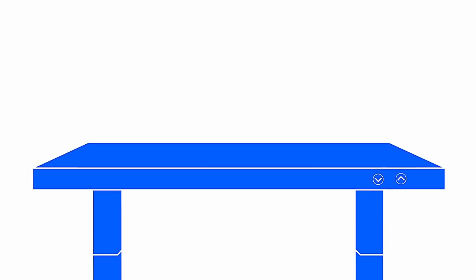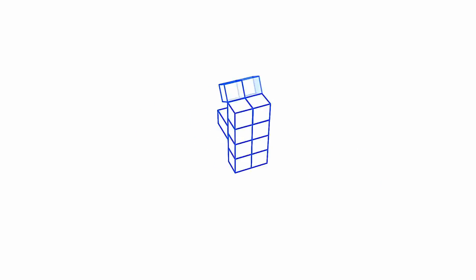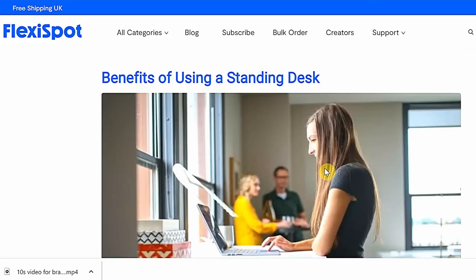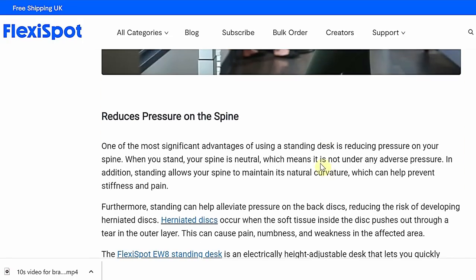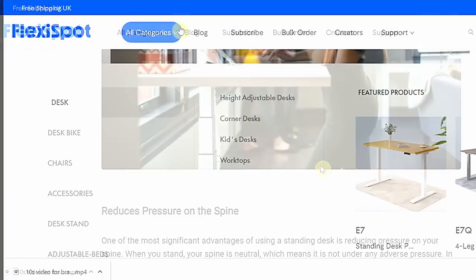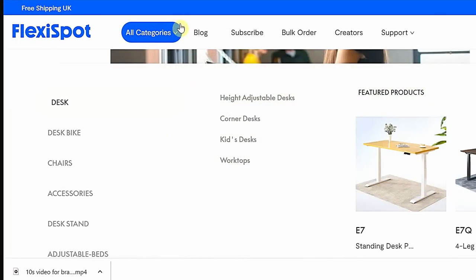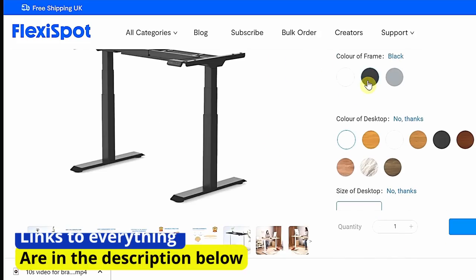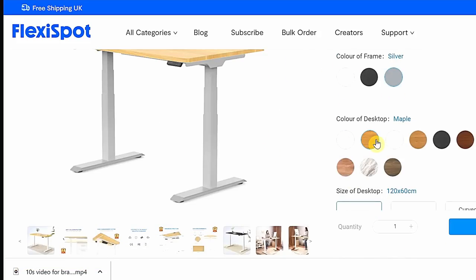A huge thank you to FlexiSpot for sponsoring this video. I use FlexiSpot desks all the time — I've got three of them. There are a lot of benefits to using a standing desk and this E7 is no exception. On the FlexiSpot website you can see all the benefits, and it certainly helps if you've got back problems and is really good for productivity. During the period of the 22nd to the 26th of May they've got a brand sale of up to 33% off, and all the links to get hold of a FlexiSpot desk are in the description below.